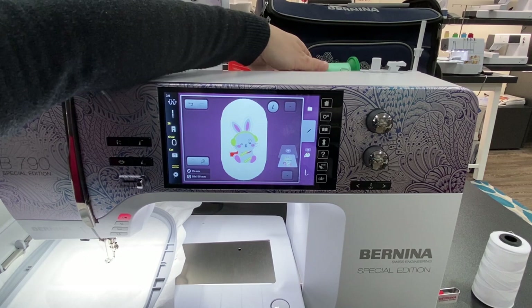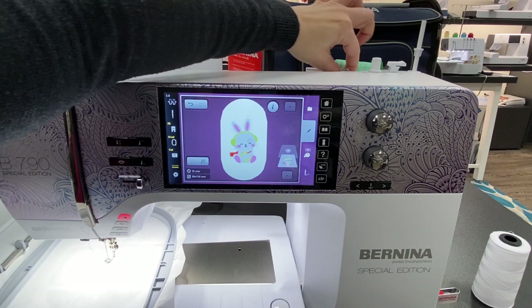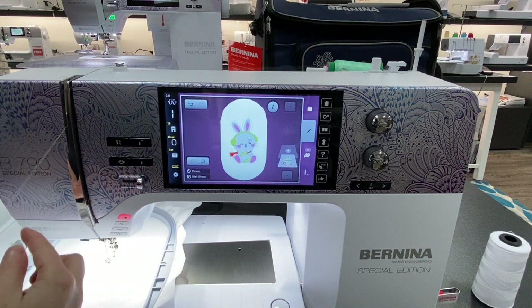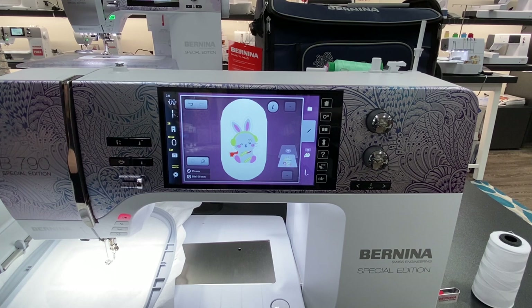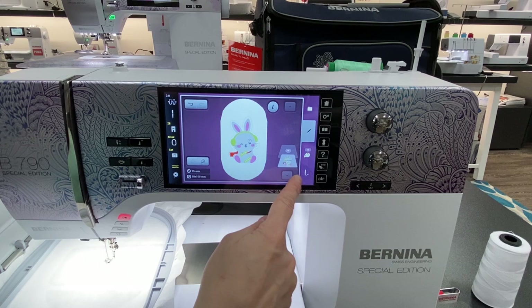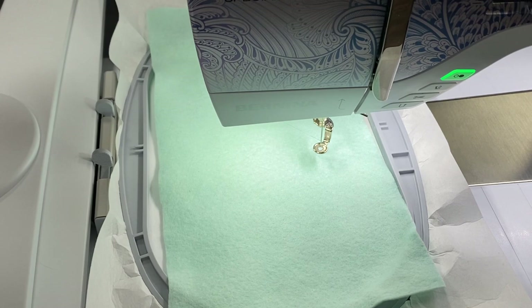Color number 1 is loaded up. I love these needle threaders — they work so easily. I'm going to hit my little start button. It moves down into the right position, and now I'm just going to lay my mint felt into position and start stitching.